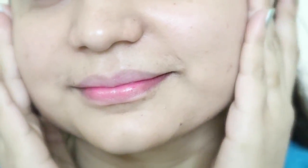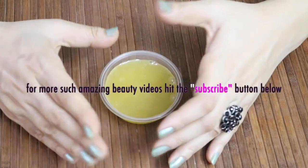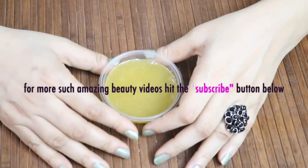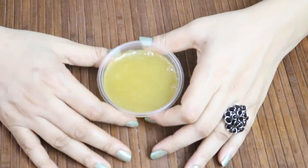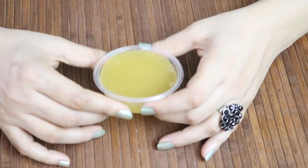Try this easy, all-natural, highly nourishing, and effective face serum at home and share your results with me. I hope you all enjoyed watching this video. Thanks everyone, and for more such beauty videos, hit the subscribe button. Take care and bye!